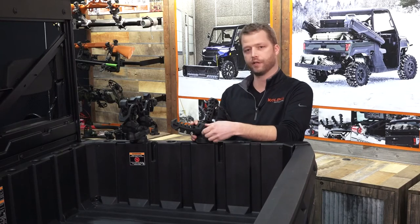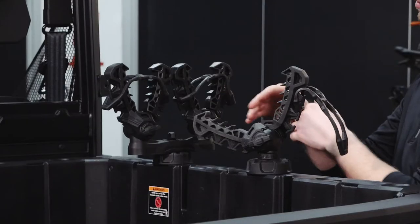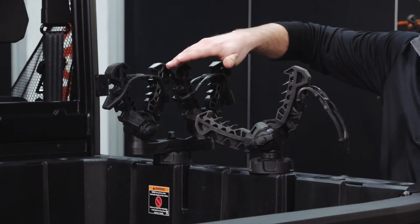The double has the same adjustment, so you can adjust each independently, both closer or further apart, and you can also articulate it around the base.